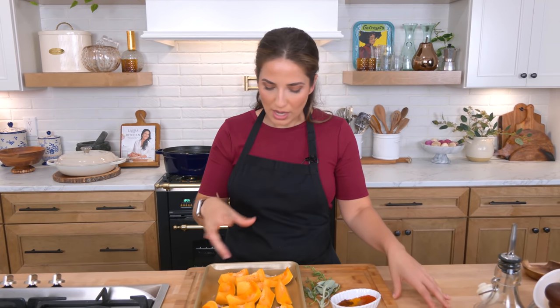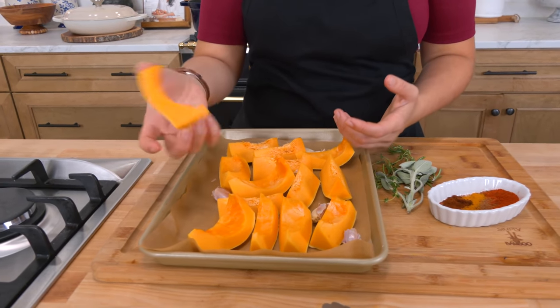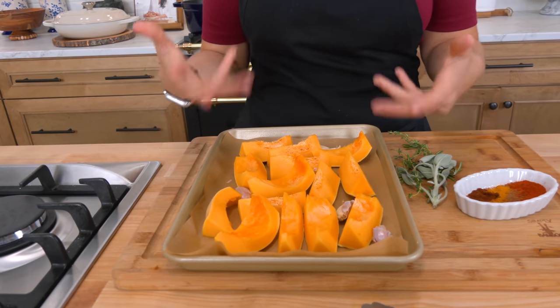Let's get started. I'm going to start off by roasting some pumpkin. A lot of recipes for pumpkin ravioli use canned pumpkin puree, and you can, but I think roasting your own pumpkin and adding flavor to it is just dynamite and that's what we're doing today. You'll need some squash or pumpkin — I've cut it into large pieces and left the skin on because it peels off easily when I need to use it.